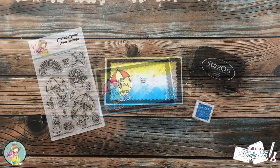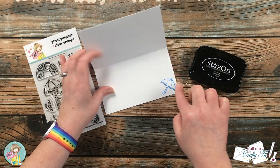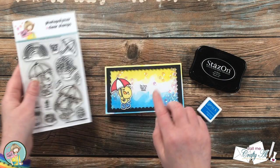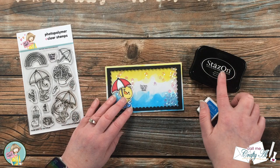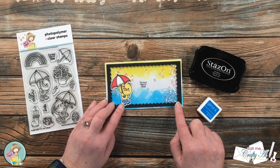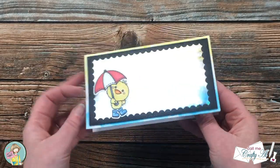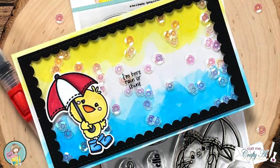At this point I thought the card front was done so I decorated the inside, but then I realized I had not done a sentiment. Originally I had wanted to put the 'I'm Here Rain or Shine' sentiment on the front onto the watercolor piece before I put the shaker together. So since I had forgotten to do that, I very carefully used my MISTI and my Stays On Black ink to stamp the sentiment onto the front of the clear cardstock. I definitely did not want to have to redo the whole card, but it did end up working out in the end. Here are some close-up looks at the finished card.